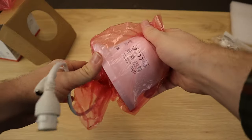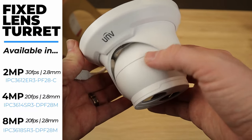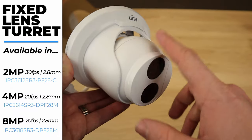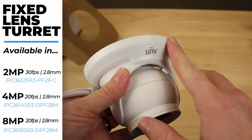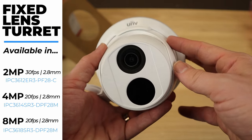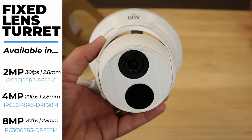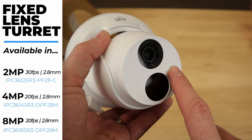Last but not least, we have the turret. Just a very nice camera — well built, solid construction. The camera itself is all metal; however, this cover over the top is plastic. This camera looks the same whether you're getting 2 megapixel, 4 megapixel, or 8 megapixel. Like the Vandal Dome, this turret's fixed lens is 2.8mm across the board.